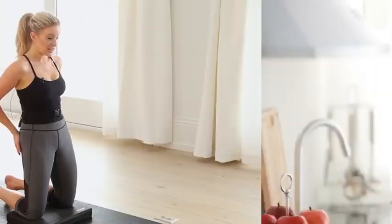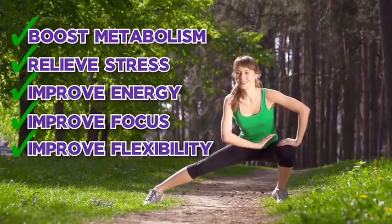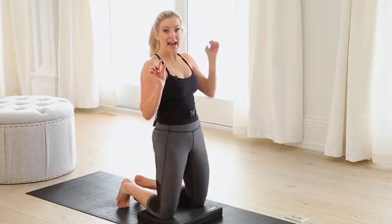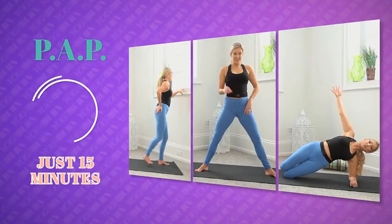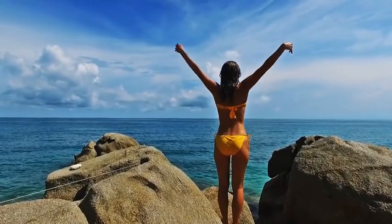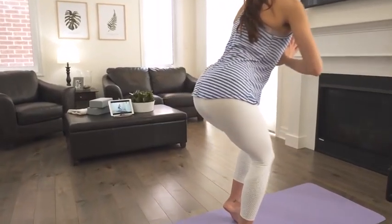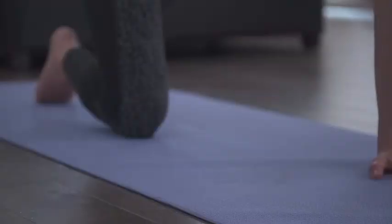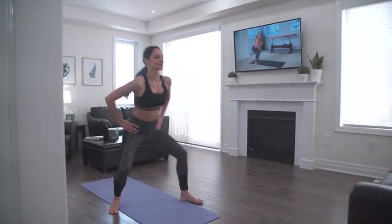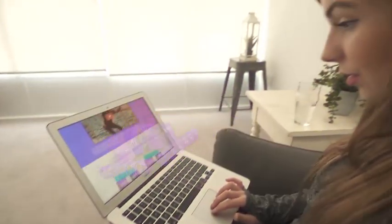The three-step PAP booty sculpting method is designed to deliver maximal visual results in the shortest amount of time possible, while also boosting metabolism, relieving stress, and improving energy, focus, flexibility, and self-confidence. Just 15 minutes, three days a week is all it takes. If you want to sculpt a high, tight, rounded booty while burning calories, boosting metabolism, and experiencing the best emotional, mental, and physical health benefits from the comfort of your own home, the Yoga Burn Booty Challenge could be a perfect fit for you.